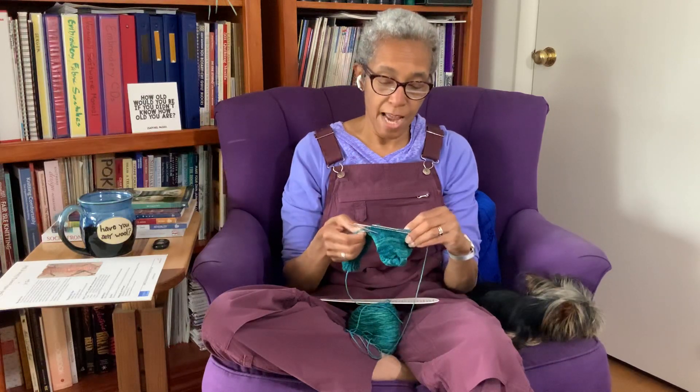Now I am working on my next sock and I've turned the heel, but I haven't gotten very far down the foot. Then my dog had a negative reaction to his most recent vaccination and I ended up in the emergency room with my dog last night, which took up a good chunk of the day.